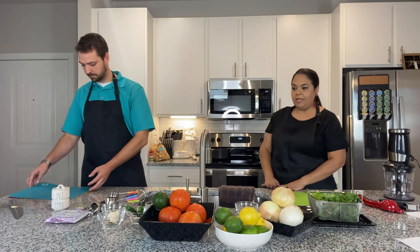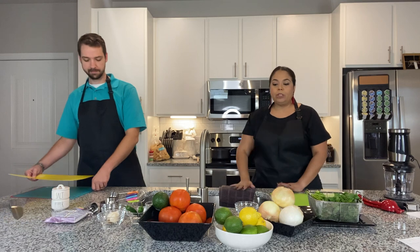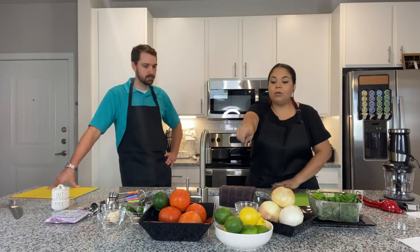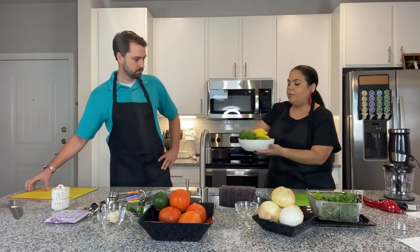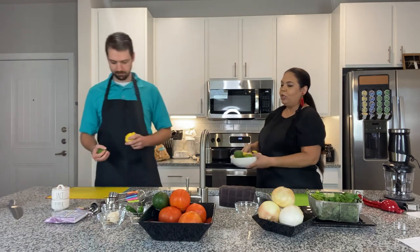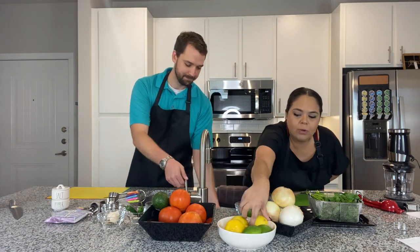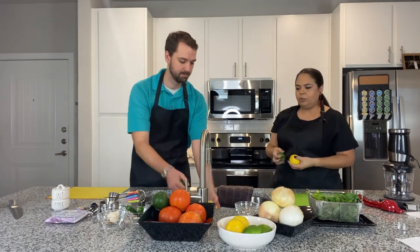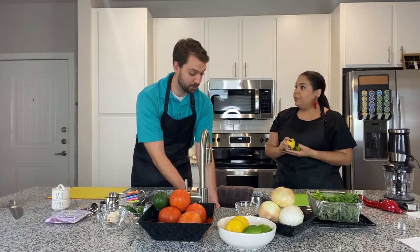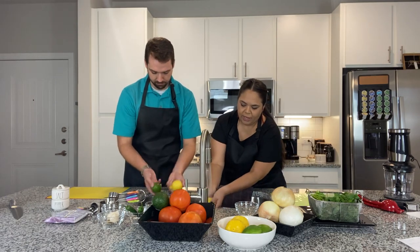We are going to cut up a couple of different things that we'll add to our salsa once it's finished boiling. We are going to cut a lime and a lemon in half. Here are our handy dandy lemons and limes — grab one of each. We're going to rinse them first, just to remove any little debris or stickers from the store.